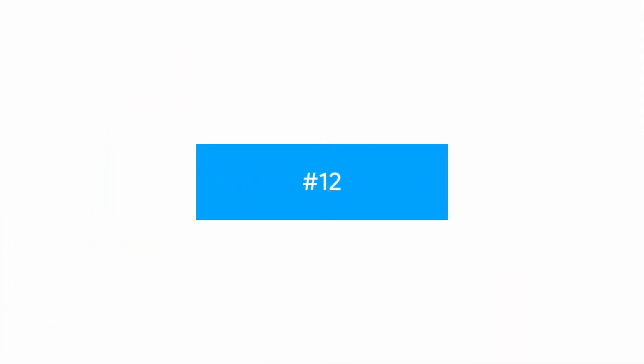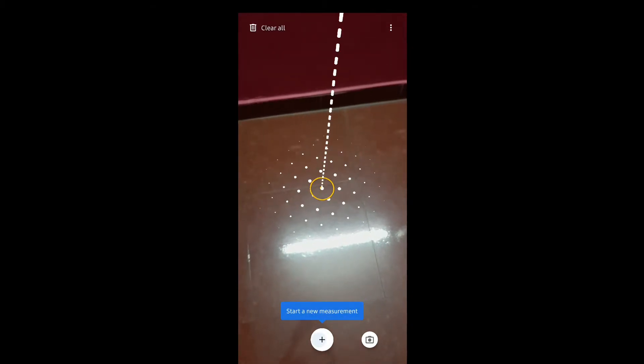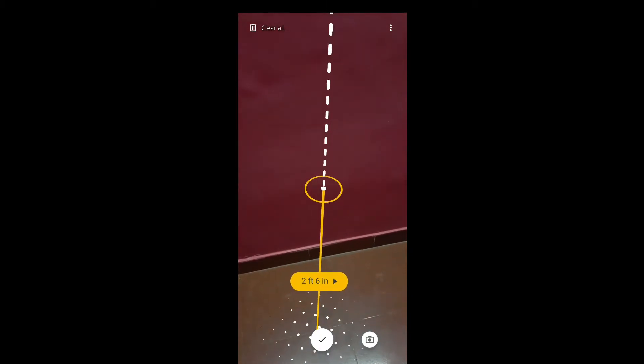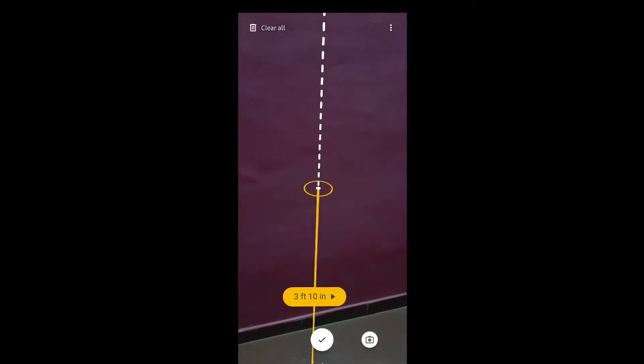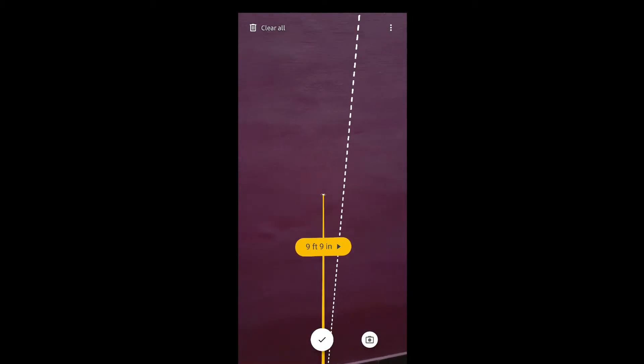Apply a completely dark or black wallpaper to your smartphone to help save battery — this is not a fully proven technique but can somewhat help. Also, if you don't have a ruler or measuring tape, you can use an AR-based measuring app from the Google Play Store, such as Google AR Measure, to measure distances. This isn't completely accurate but can help in critical situations, as long as AR capability is built into your smartphone.